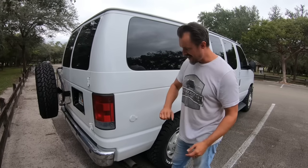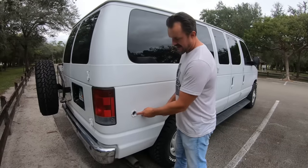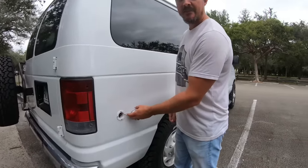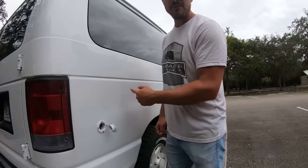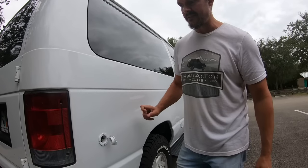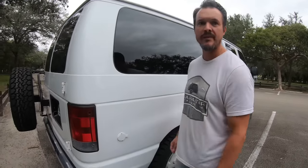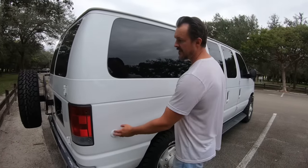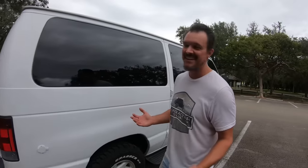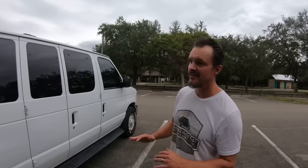Moving on, we have the shore power hookup — this is a standard 15-amp connection that goes directly into a NOCO 10-amp battery charger mounted inside. If he gets to a house or campground with shore power, he can plug in. I don't think he's going to need it, but it's always there.